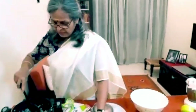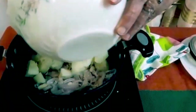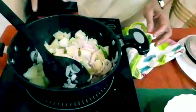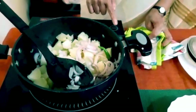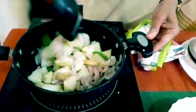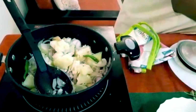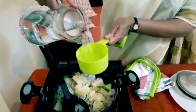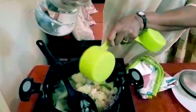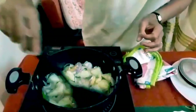We have the sautéed onions, ginger, and green chillies. Into this I add the cooked potatoes, one cup of water, and give it a boil for about five minutes.